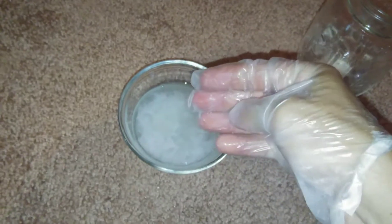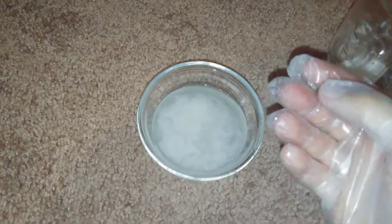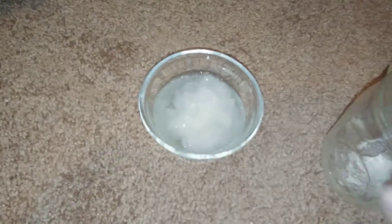Okay, so here's the non-flushable wipe, and it's actually still all intact. It doesn't even feel like it even wants to start coming apart.